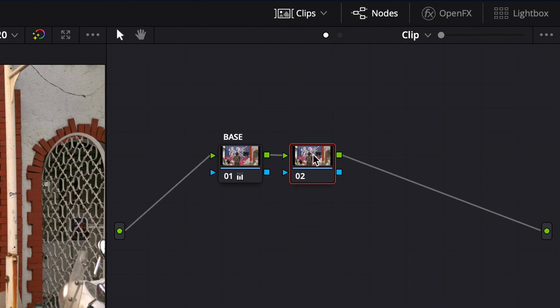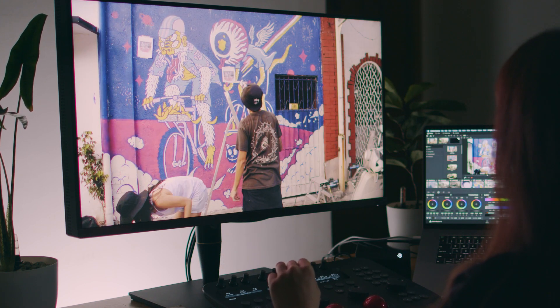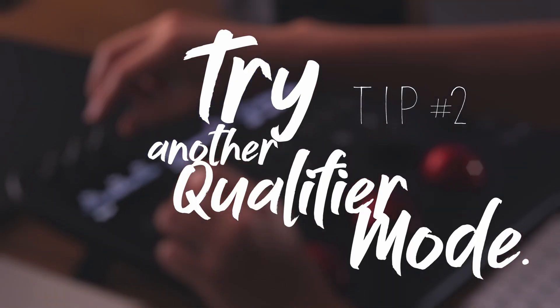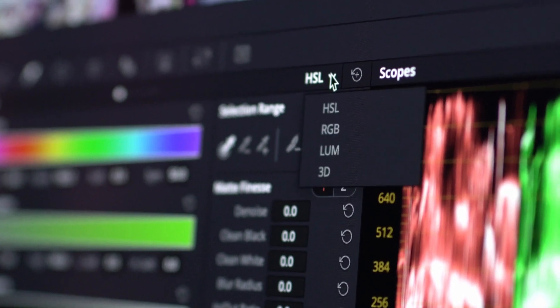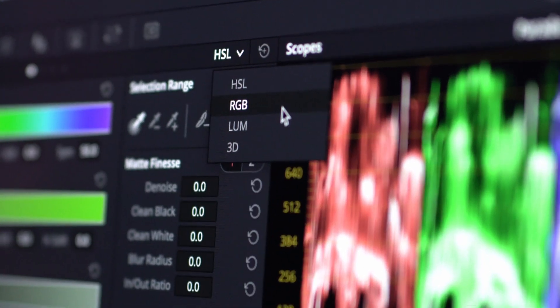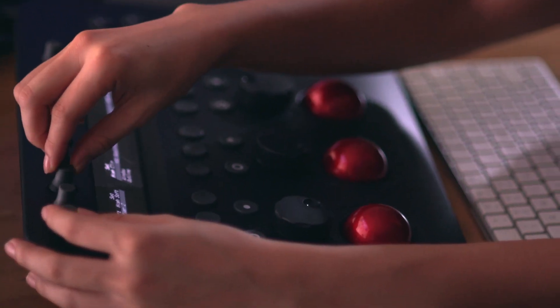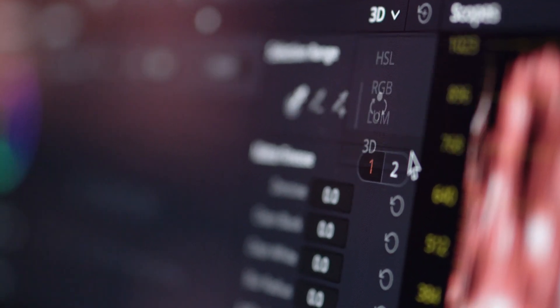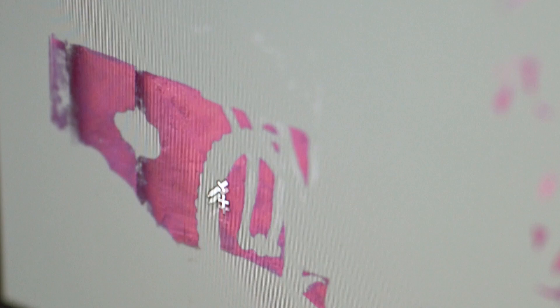After that, you can go ahead and make another node for your key. The isolated part of your image is also sometimes referred to as your key. There's no one way of doing things in Resolve, and that goes for keying as well. You can try using the other qualifier modes and see which gets you a better key. I personally use the HSL mode most of the time, mostly because I'm usually on my panel. But the 3D qualifier is actually pretty useful and works slightly differently — it mostly uses the eyedropper to select or deselect the colors you want, sometimes even getting two different hues together.